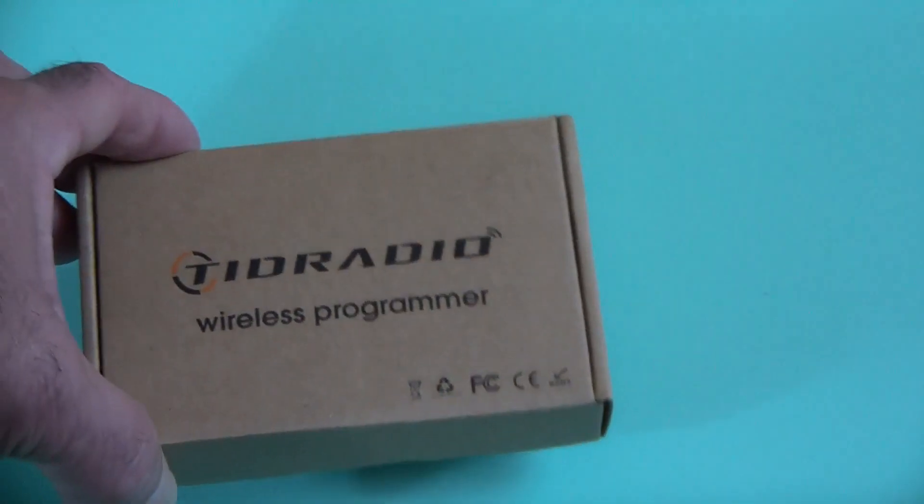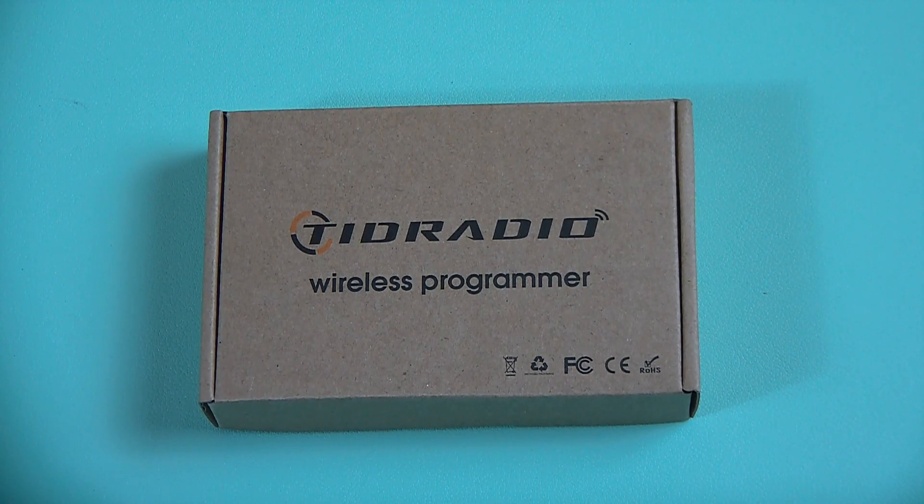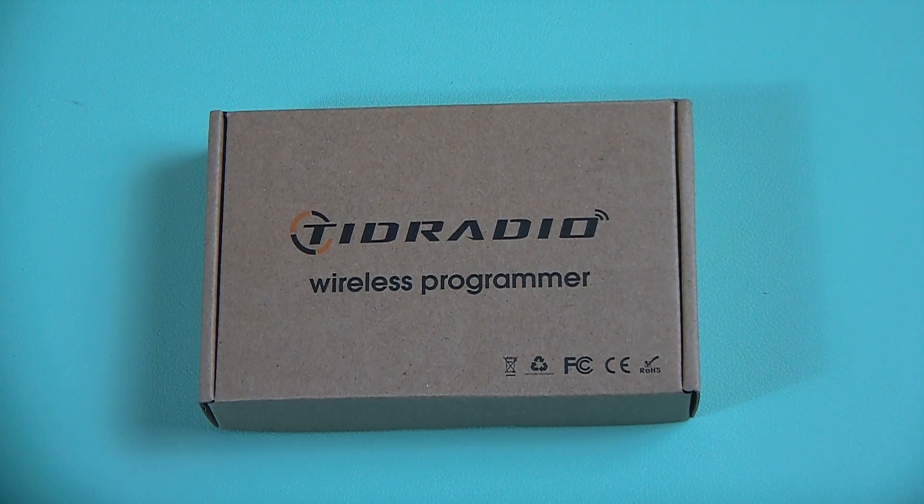Before we go any further, let me just point out that TID Radio sent me this programmer to test and do a review on it, and quite honestly, I do a very straightforward review — I tell it like it is. I know TID Radio is paying attention because they have been listening to me before, especially when I did the review on the TDH8, which I'll have a link below, and they're very cooperative. They do listen, so I know they're working things out.